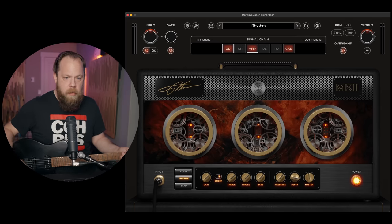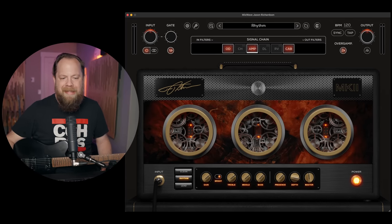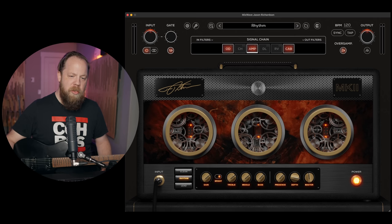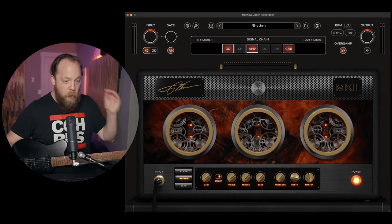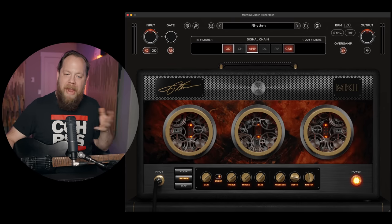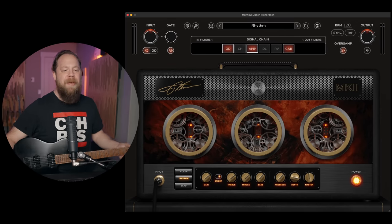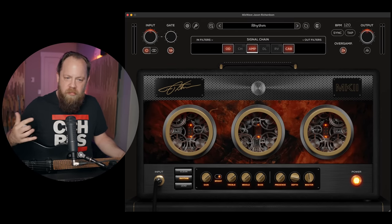So here it is — this is what it looks like. Visually, this is very aesthetically pleasing, and I like the inclusion of all the watch gears because I think it's very accurate for someone like Jason, who's incredibly technically proficient and precise. I think this is a really good job of conveying what you're in for sonically.